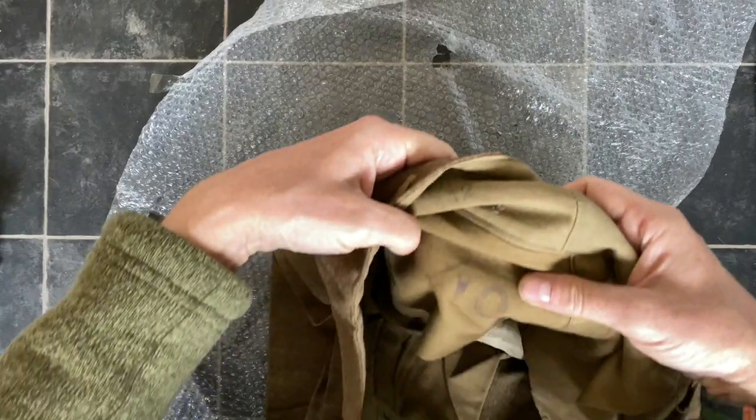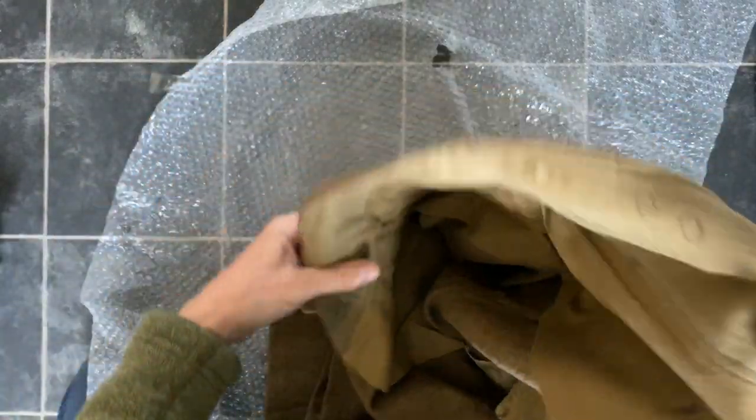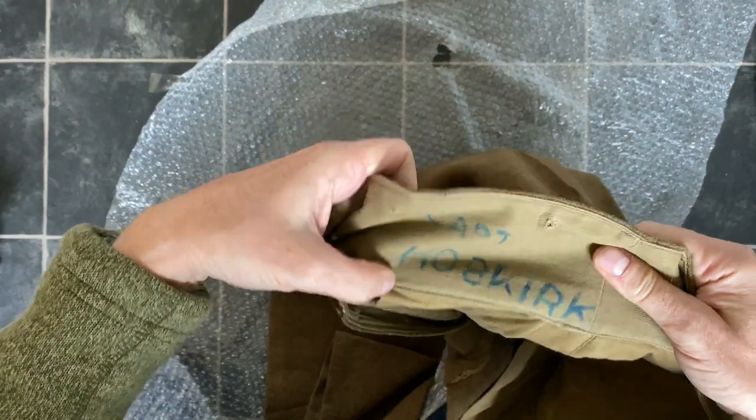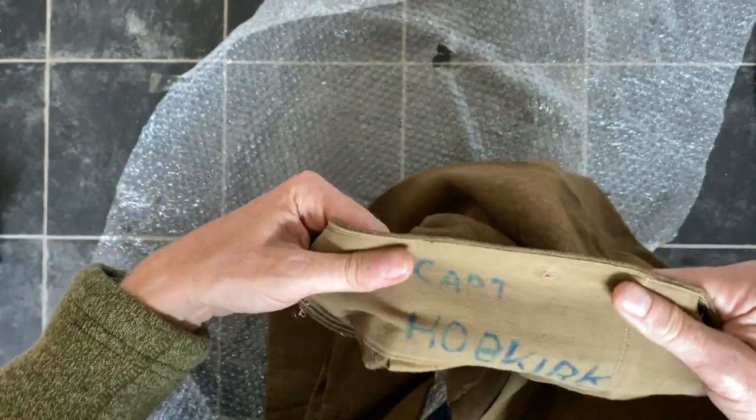They're a size 10. So if I'm going to wear these, they're going to be a bit tight — I might have to lose some of those lockdown pounds, or kilos I've lost.